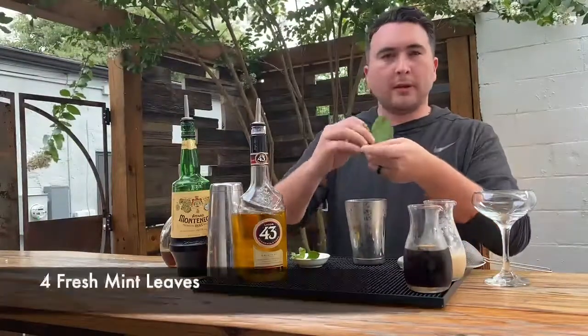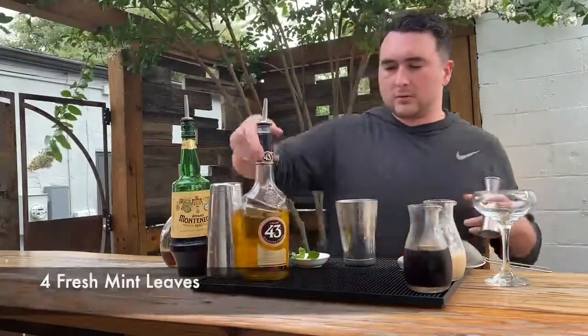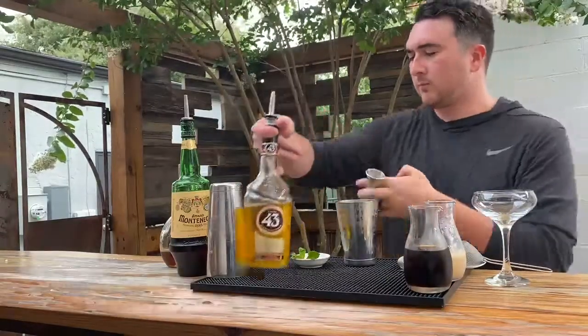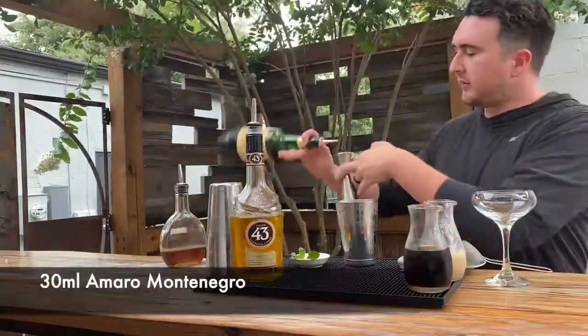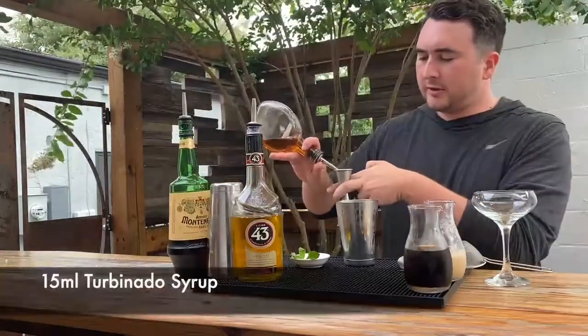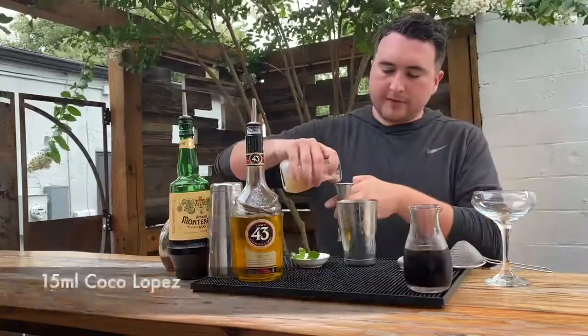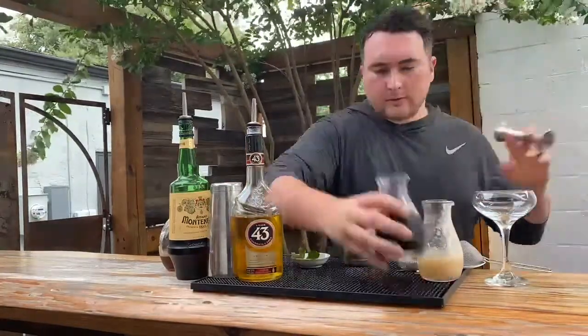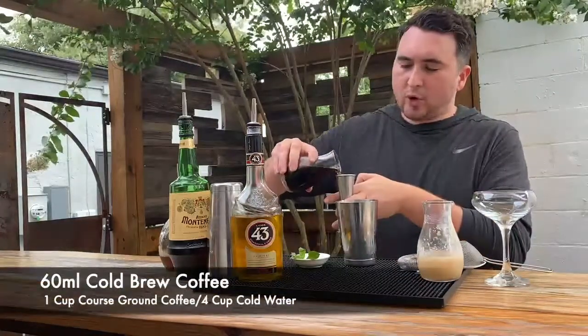Take four mint leaves, 30 milliliters of Licor 43, 30 milliliters Multinevere, 15 milliliters Turbinado, 15 milliliters Coco Lopez, 60 milliliters Cold Brew Coffee.